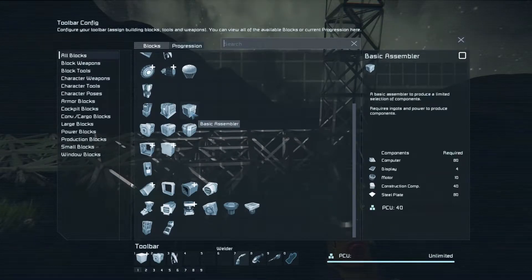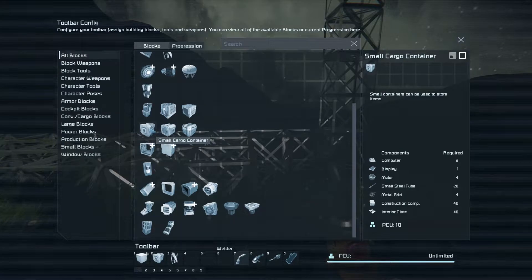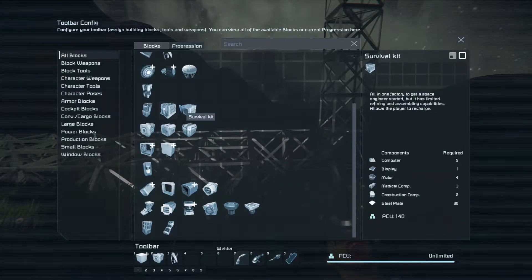I'm going to need a basic assembler, because it will make the small tubes, large tubes, metal grids, and other things needed to build larger items. I'll also want a small cargo container, large grid, because that will hold more things. I'm going to have to build a large grid survival kit, which will largely involve transferring the survival kit from the drop pod. And then there's the basic refinery.